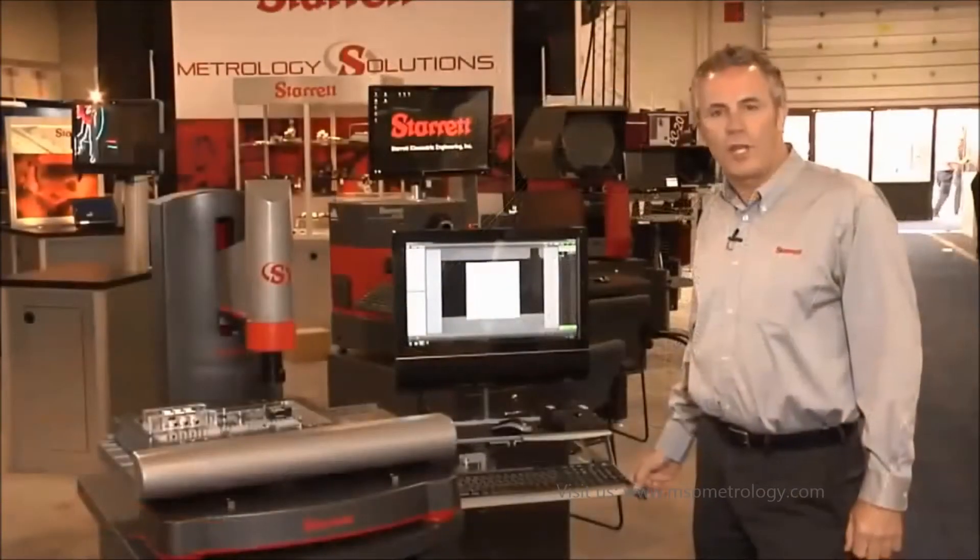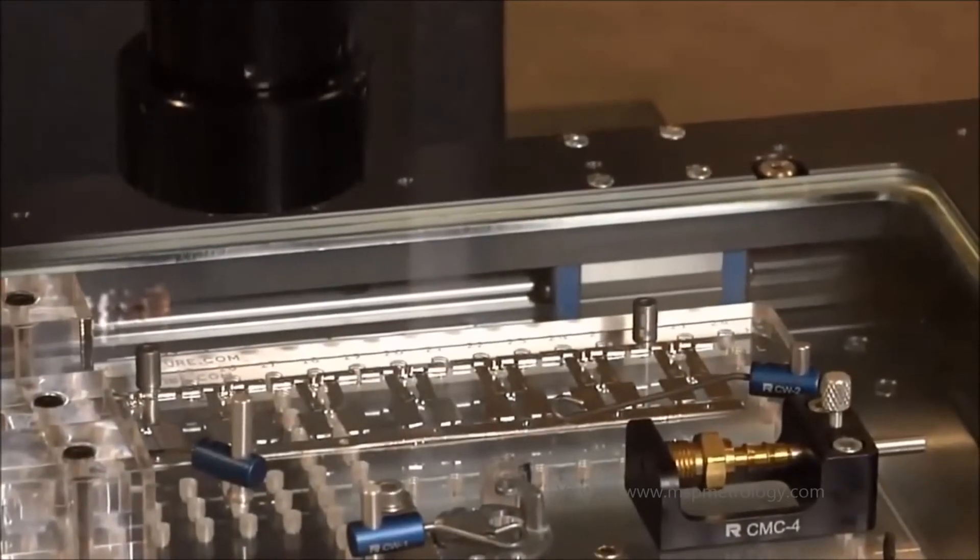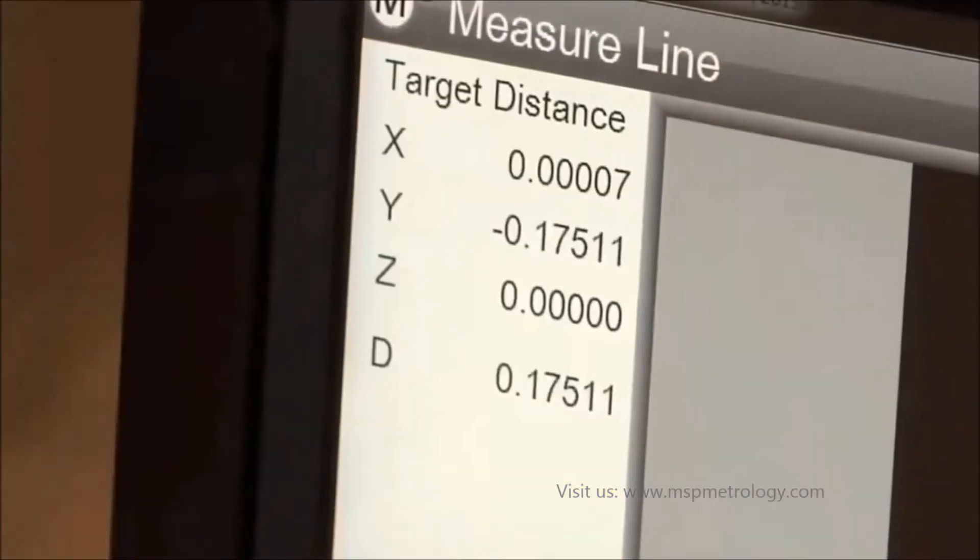The AVR300 uses the M3 measuring software. You can see how quick and simple the program runs — it's moving to position, targeting points, measuring lines, constructing distances.